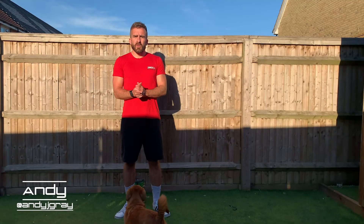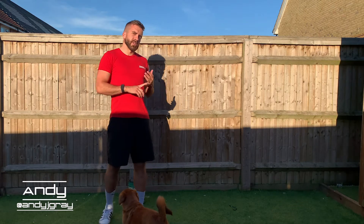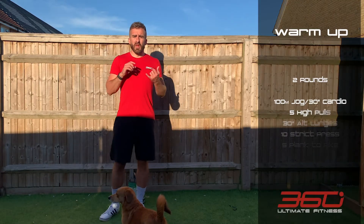Alright, morning team! Welcome to today's workout — we've got a nice sweaty one for you, my favorite. So we're going to do a little warm-up to get us going and get the heart rate up.